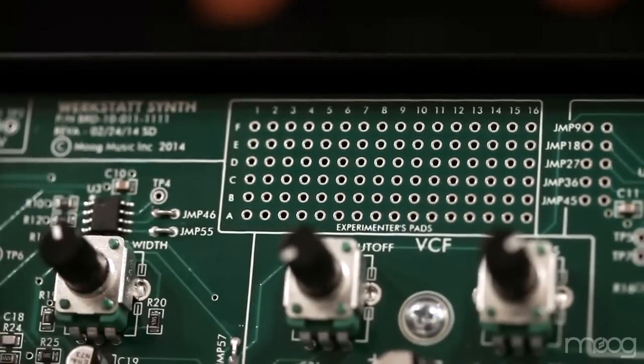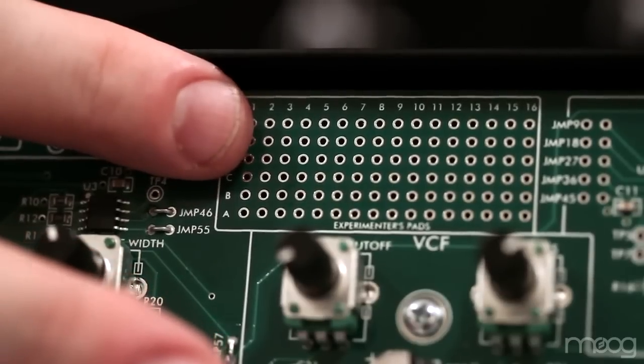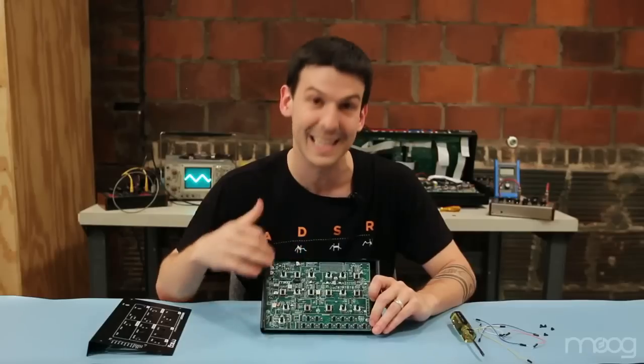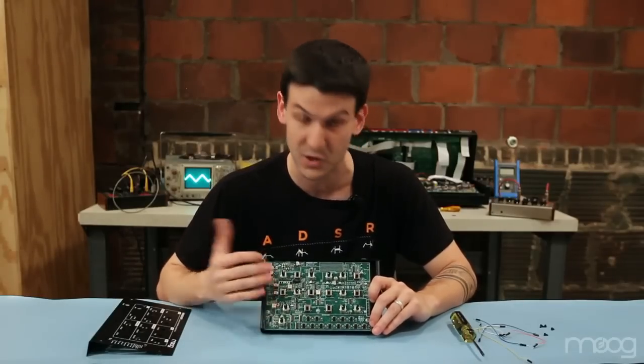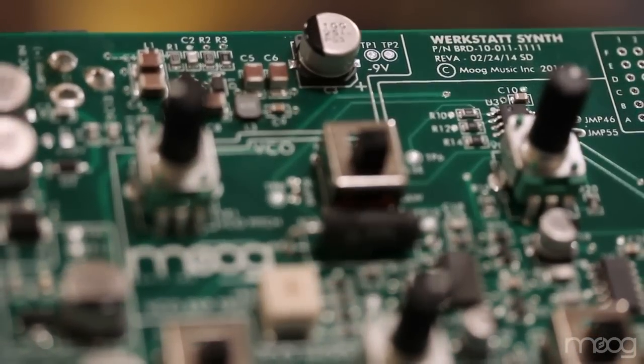There's also a 16x6 experimenter's pad that is all plated through-hole pads not connected to one another or to anything else on the circuit board. It greatly expands the space that you have to install external components and build a simple circuit. The only limitation is your imagination.